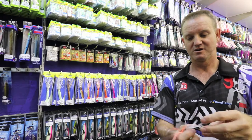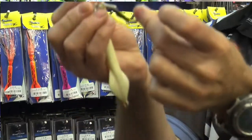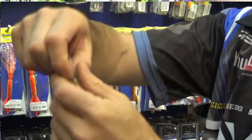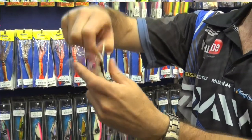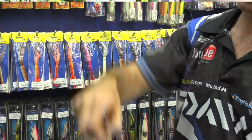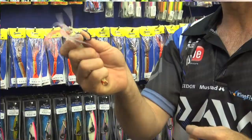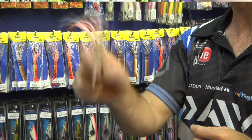They all come standard set up like that with a solid ring, so you can tie your line straight onto it. So when you're jigging it goes down and you pull it up. It is an oversized heavy duty hoodlum hook.